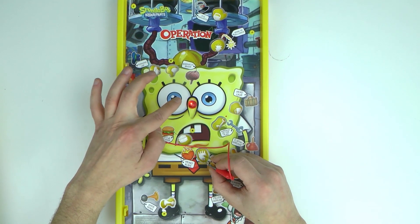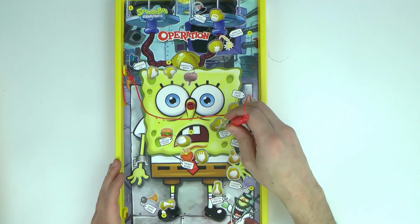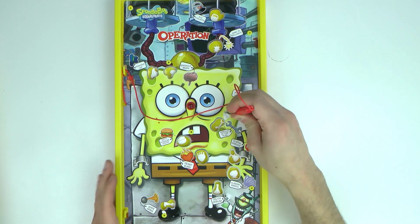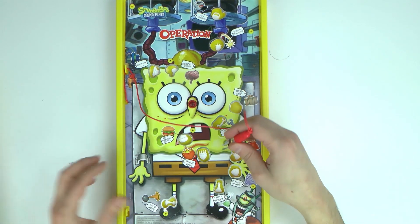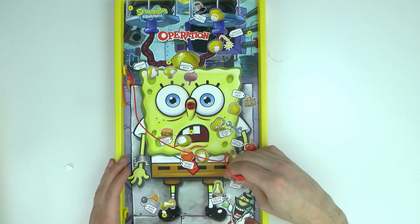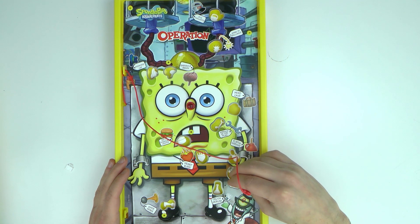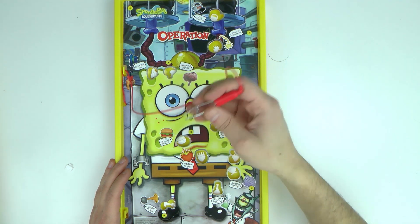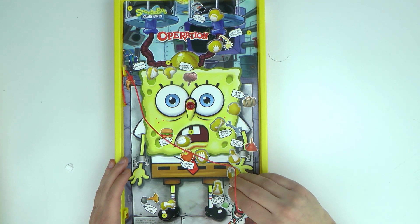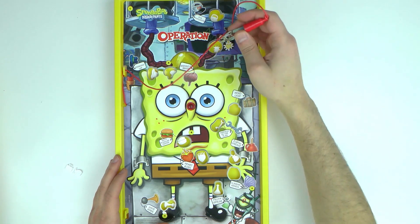See, if I touch the edges then the nose turns red and it makes a noise — so that means I failed on that one. You can play it giving each person three tries to get things out, or they can go as far as they want until the nose turns red. That can be another cool variation. So let's take this one out from here — oh, there we go!